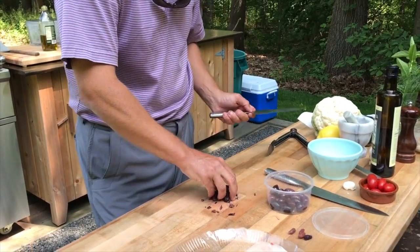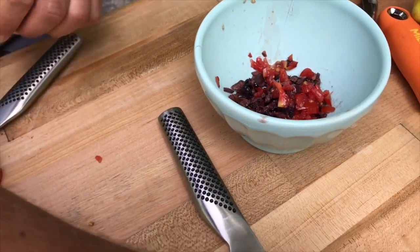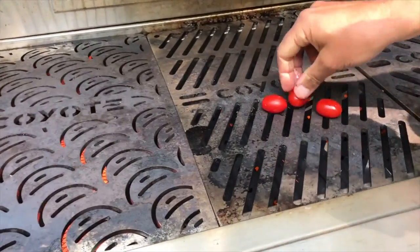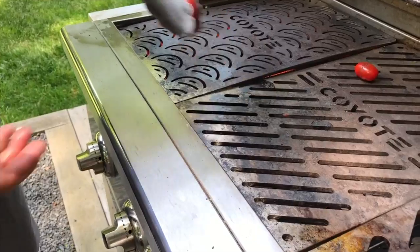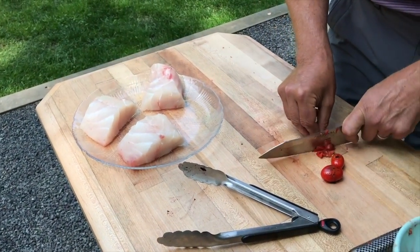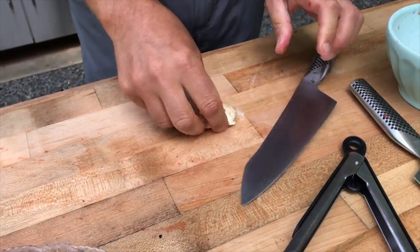I'm just gonna rough chop these olives. We picked some lettuce from John's garden, we have cauliflower - we're gonna make cauliflower steaks - and these are some cherry tomatoes, really good and nice and sweet. I'm gonna throw two or three of these on the grill. They've only been on 20 seconds and you can see they just got blistered up a little bit - still basically raw but with a little char on them.